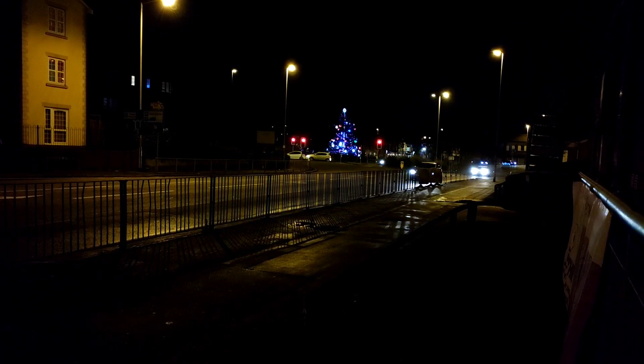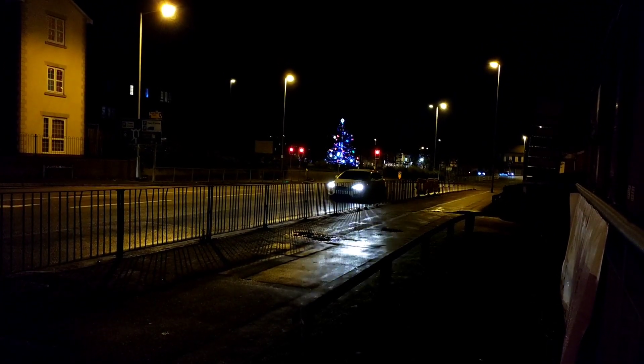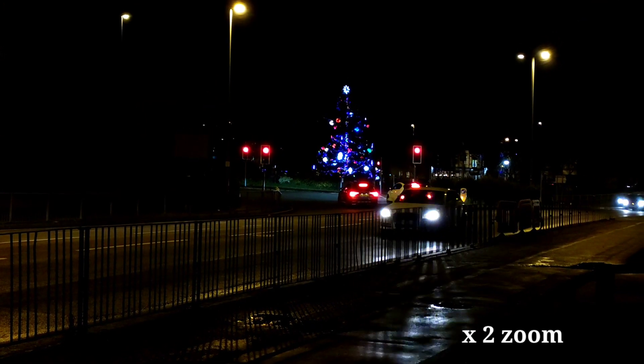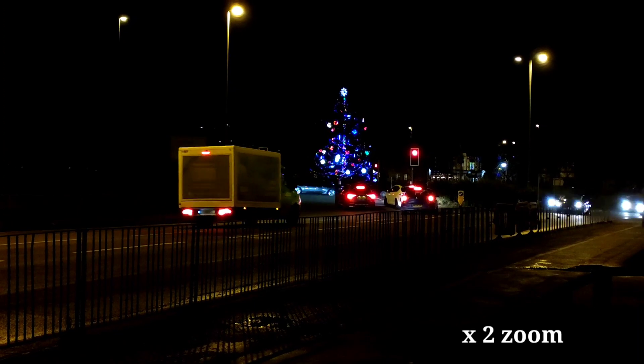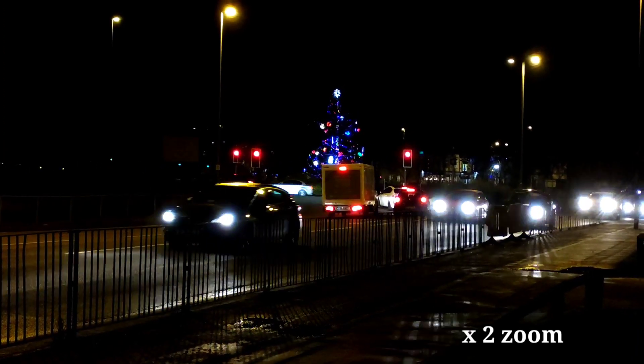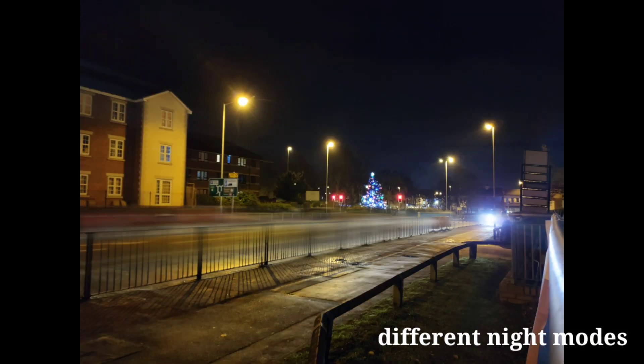Okay, so this is 1080p, 60 frames per second. It's looking alright — no, it's not good enough. So definitely don't use the wide angle one.